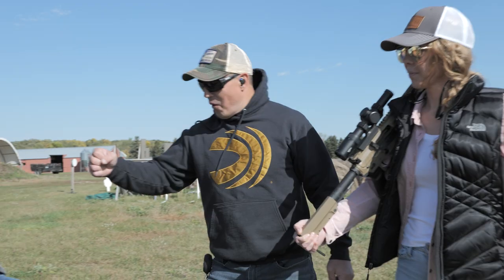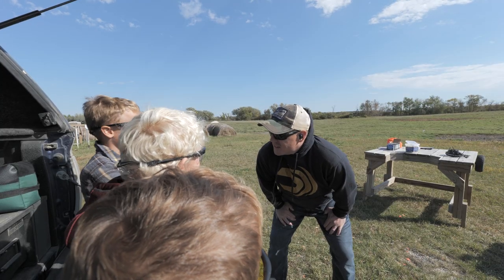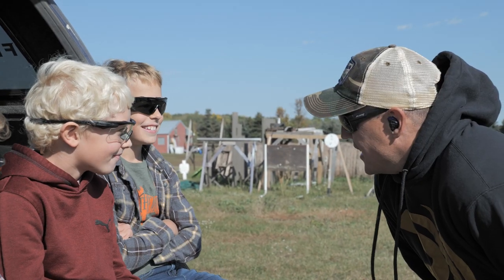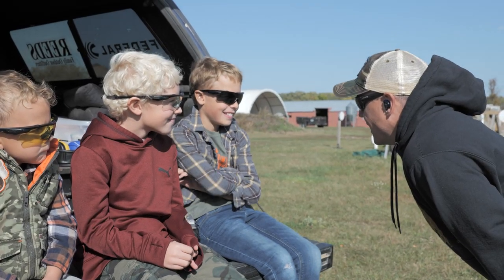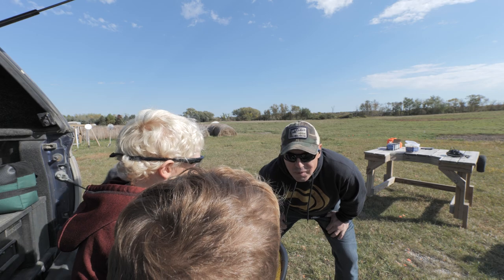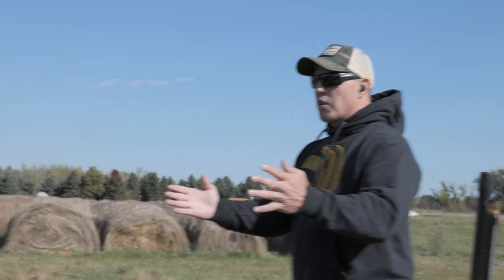Well, that was some good shooting this morning, boys. What should we do next? Let's challenge you. You're gonna challenge me? You got some good ideas? Let's make a little deal — if you can stump me, I'll buy you all ice cream after this. But you gotta stump me first.